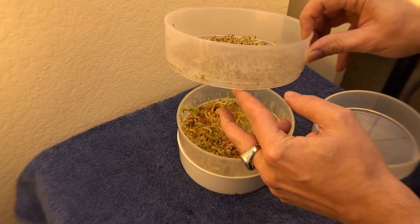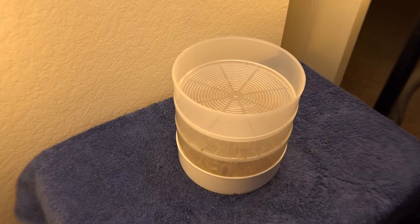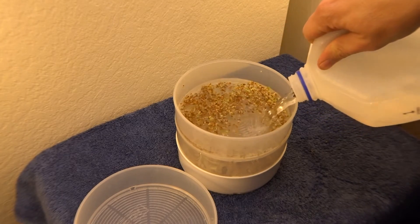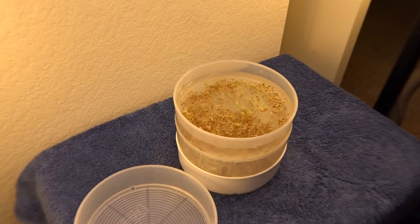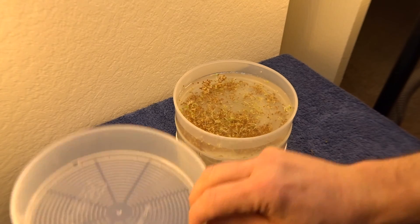There's one growing through there. All right, see you tomorrow for day number six of the seed sprouter — wait, day number, yeah that's right. All right, take it easy, put that lid on.